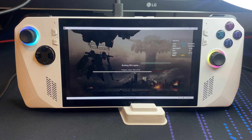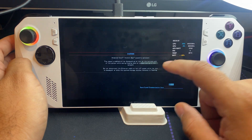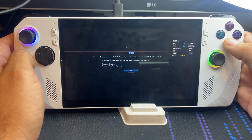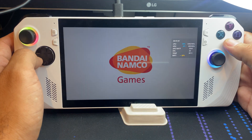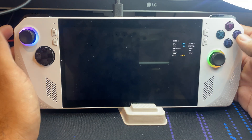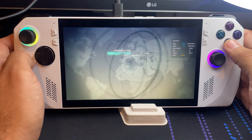It does take a while sometimes to load up the game, so just be patient — there's no rush. Here we go. I'll get closer to the camera so you get a better look at it.